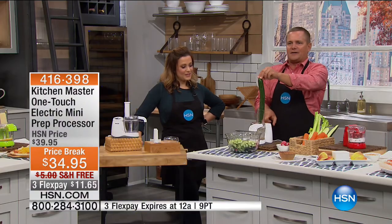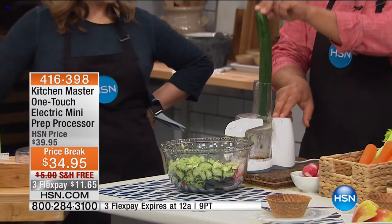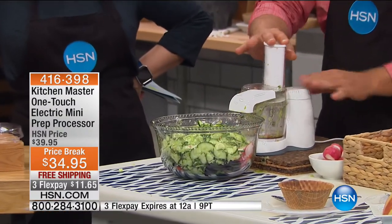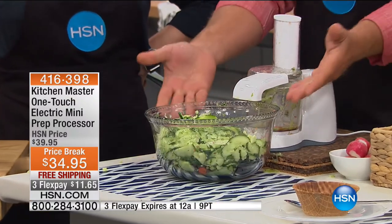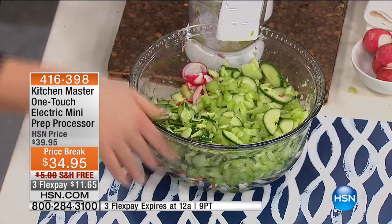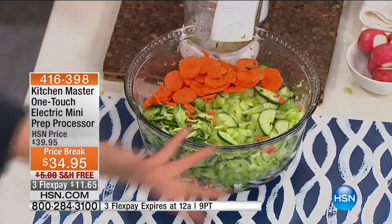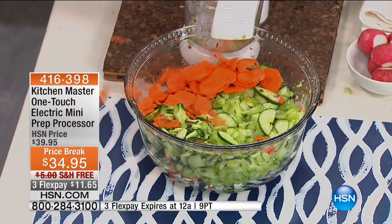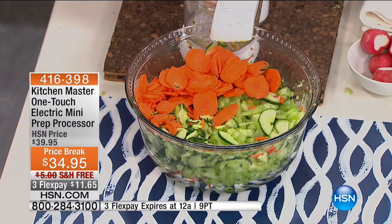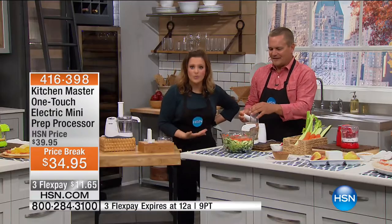Watch how this works — look at how tall this cucumber is. Ready? One, two, three, go. With the plunger, you finish it off. There's a whole English cucumber sliced in seconds. It motivates you to eat healthier and fresher. Every cuisine in the world requires some prep work — onions, celery, chicken soup. Making that time so quick means you're cooking more food at home, which means you're saving money.